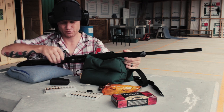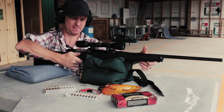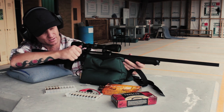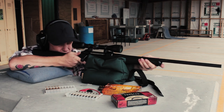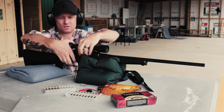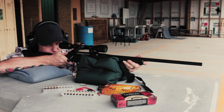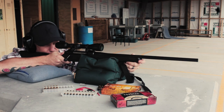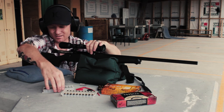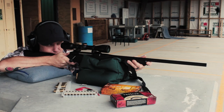So we'll shoot a group with the 150 Fusions. Let's see how that goes. I'll shoot them. All right — jumped out of my hand. All right, group though.